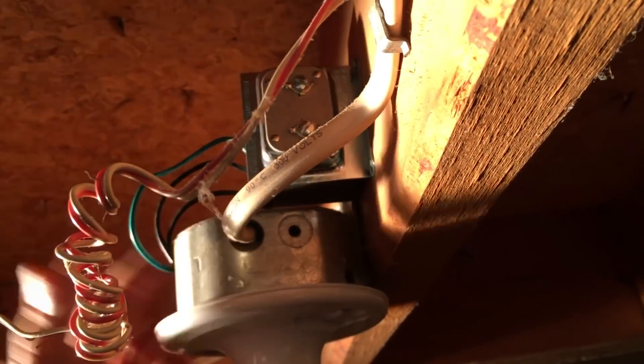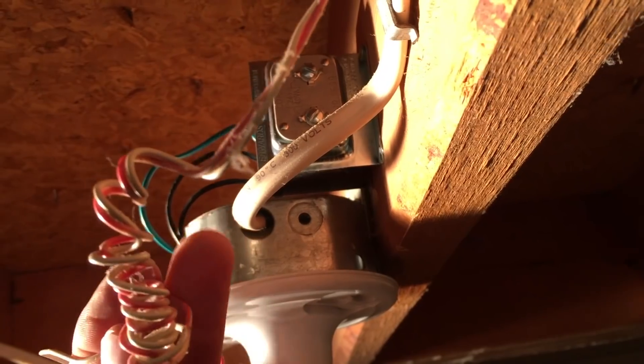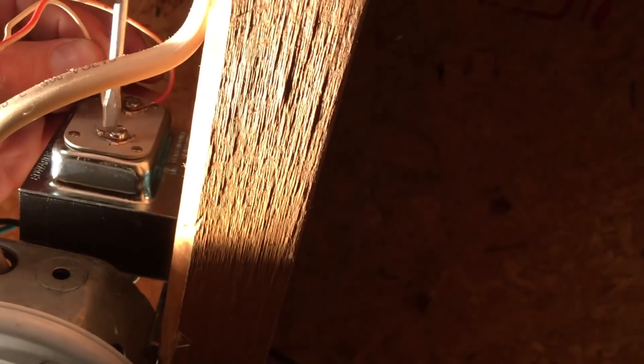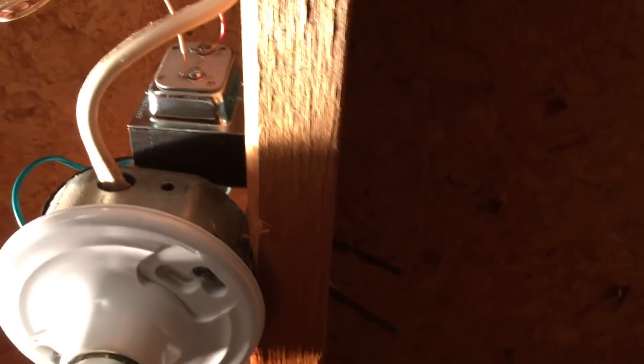Okay so we just put the two screws back for the light fixture. Transformer's secure, wiring is all done. The only thing I have to do is just hook up the leads for the doorbell. Again, it doesn't matter where it goes — I just have to unscrew and put the wires in. And that's it for the transformer installation.